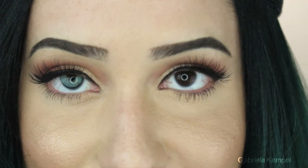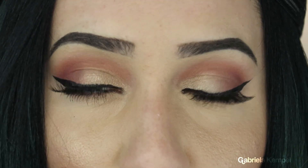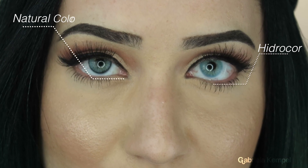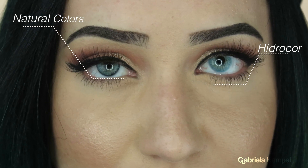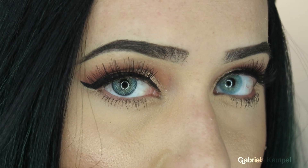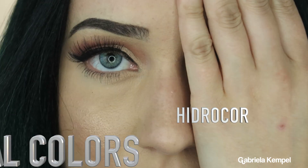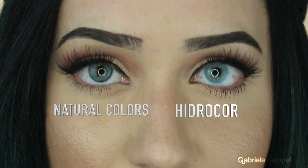As you can see right here, the Hydro Core lenses are a lot brighter than the Natural Colors. This is because they do not have a darker outer rim to make them look more natural, as a normal iris would look like.